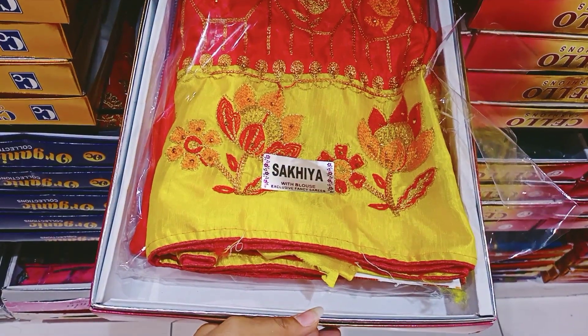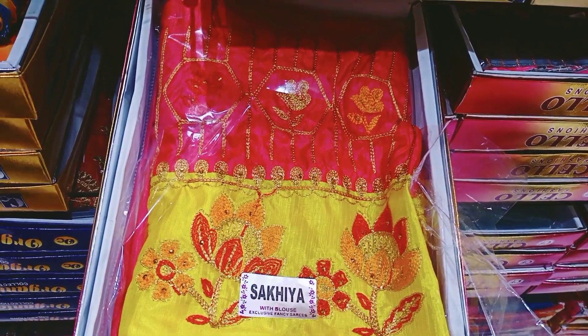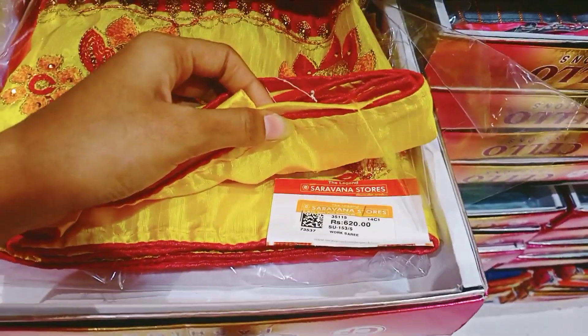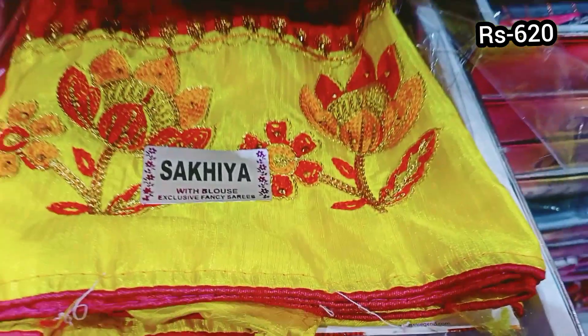This is a bright color — red color and yellow color — it is a very good color. This price is 720 rupees. This price is 620 rupees, this is a stonework.